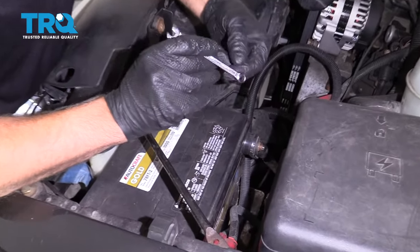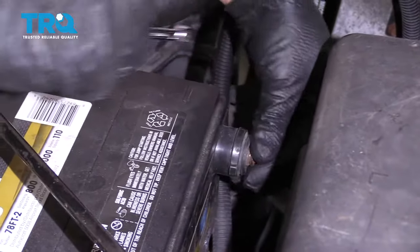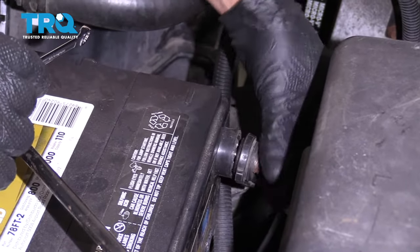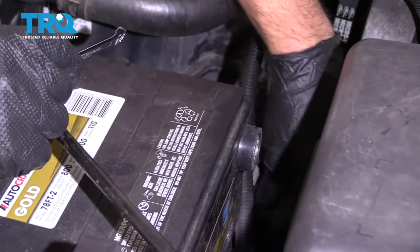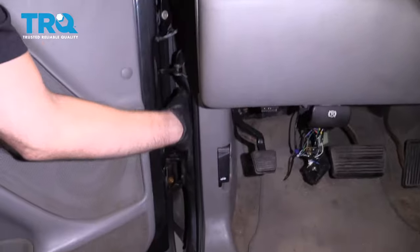Disconnect the negative terminal on the battery using an 8-millimeter wrench, and then set that aside. We're gonna have to remove both side doors. First, I'm gonna disconnect the electrical.